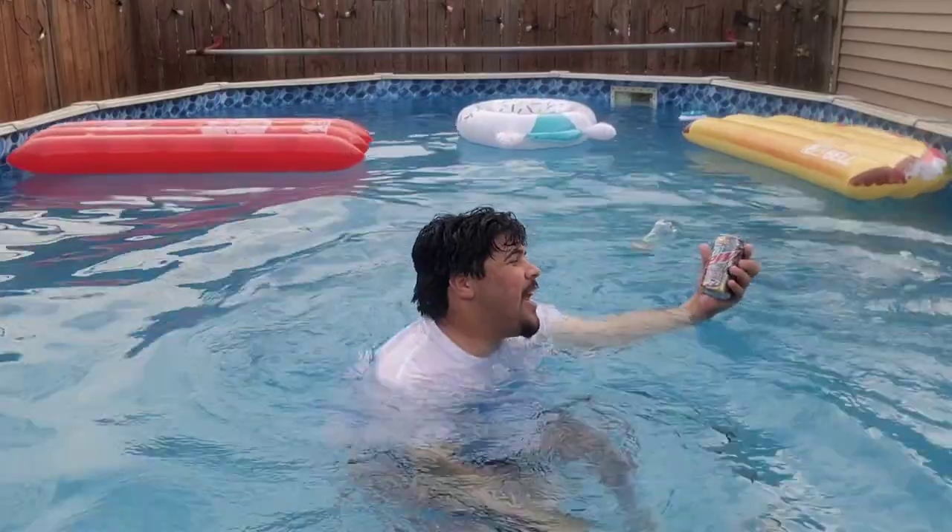Hey guys, Jake Collada here and today we are doing another pool review. I'm just literally doing this one after the Baja one, Baja Blast one, so it's not really a different day.